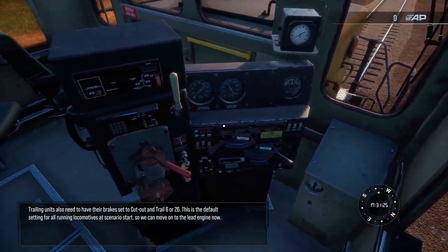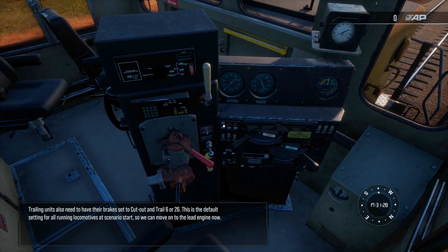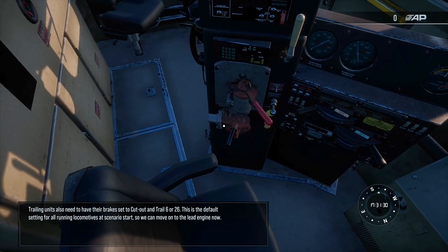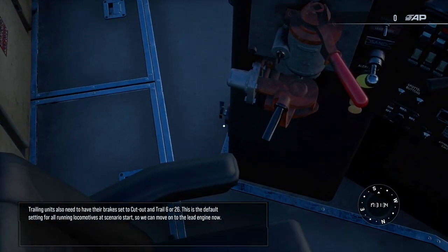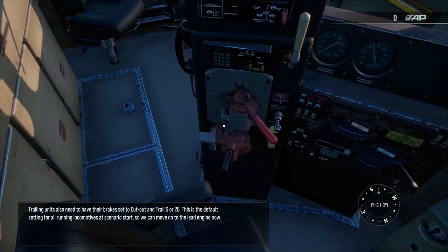Trailing units also need to have their brakes set to cut out in Trail 6 or 26. This is the default setting for all running locomotives at scenario start, so we can move on to the lead engine now.